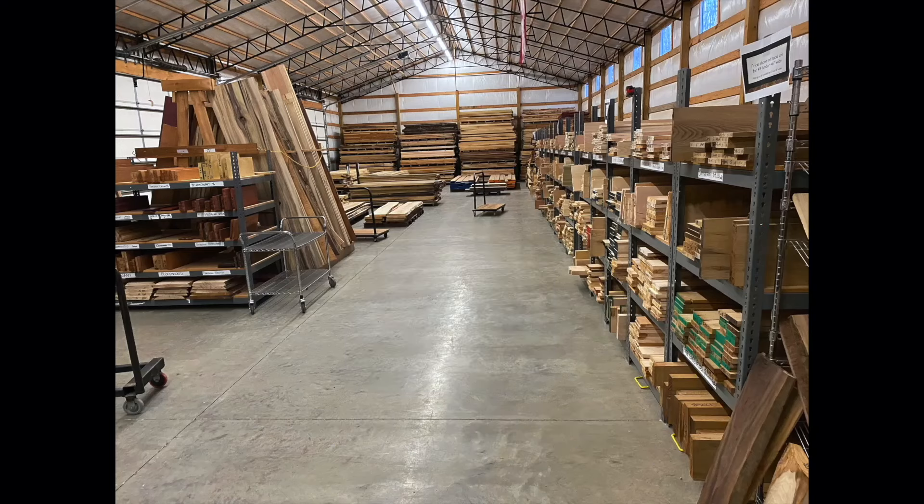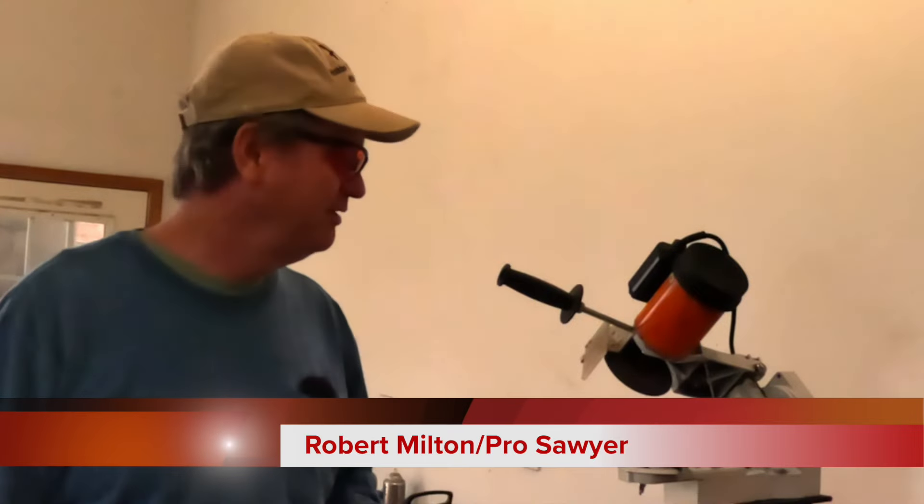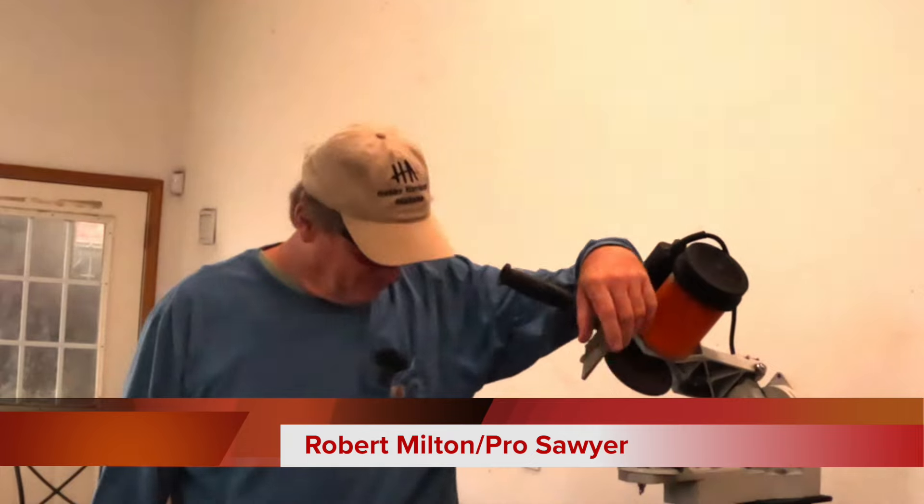Thanks for visiting our sawmill. Robert Milton coming at you today from Hobby Hardwood Alabama Sawmill.